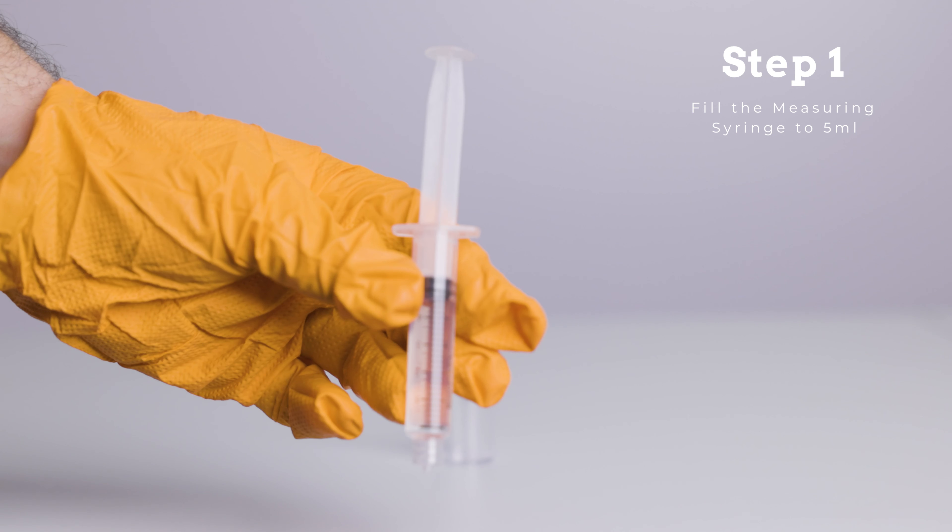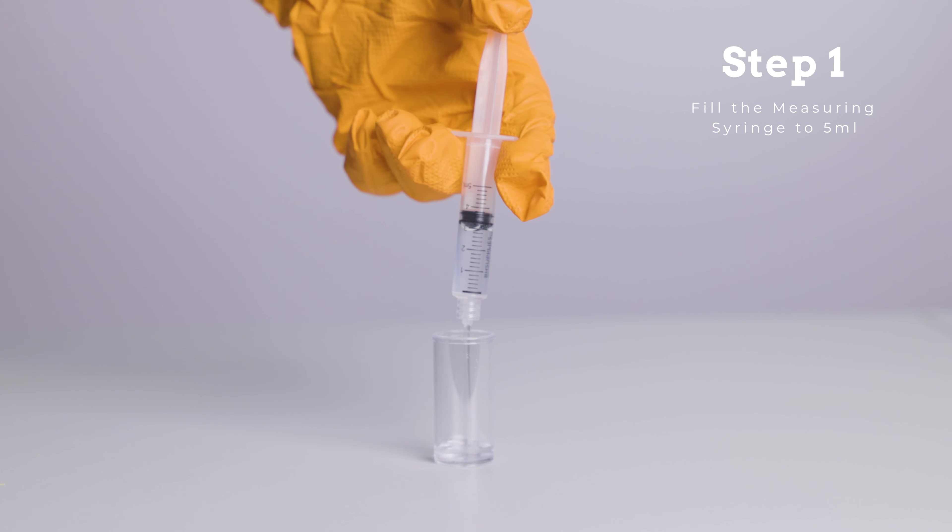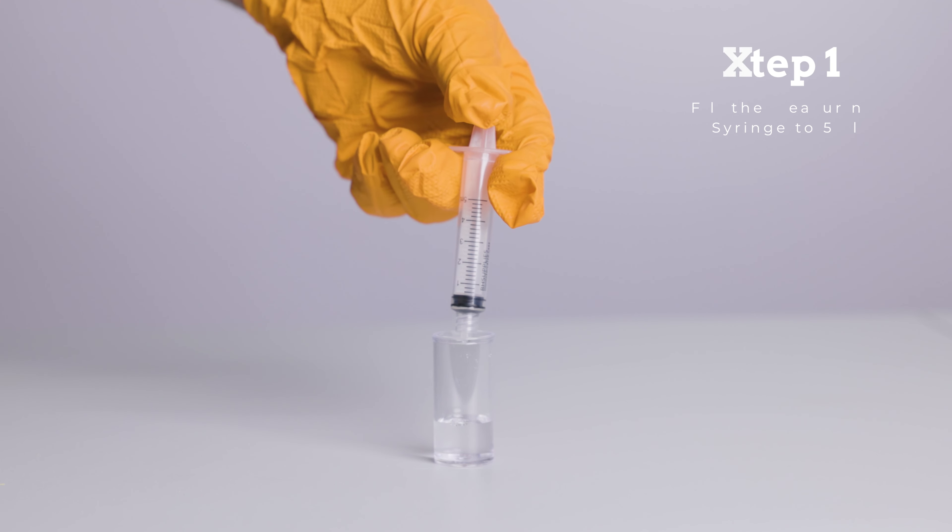Step 1. Fill the measuring syringe with a water sample to be tested to the top of the 5 ml mark, then empty the contents of the measuring syringe into the test box.